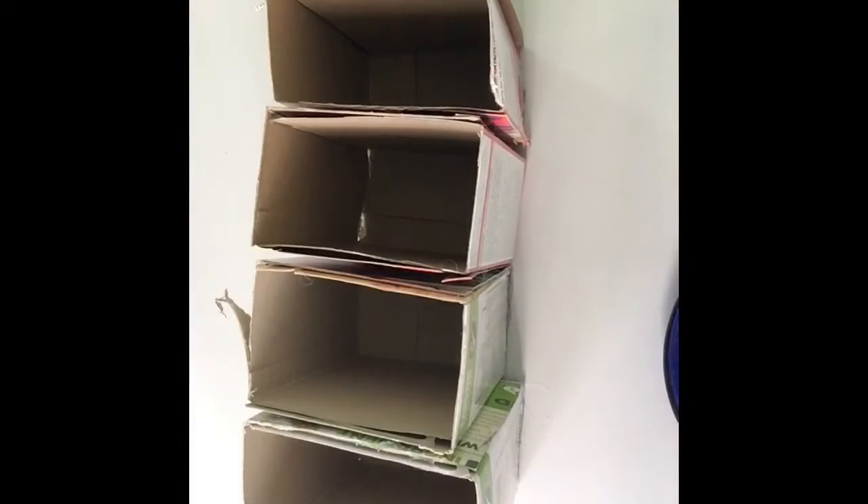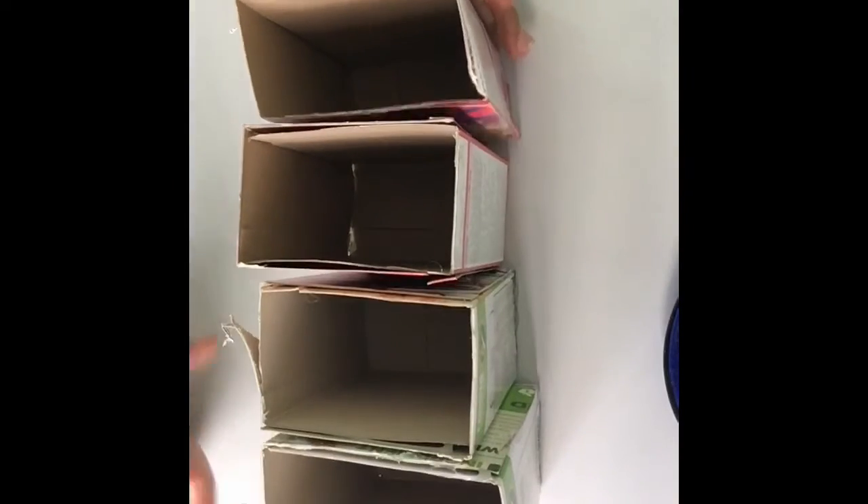From one whole cereal box you can only make two, but since I had extra laying around I made four, so I can have four compartments to put all my things. Now just stick all of them together — put glue here and stick them together.